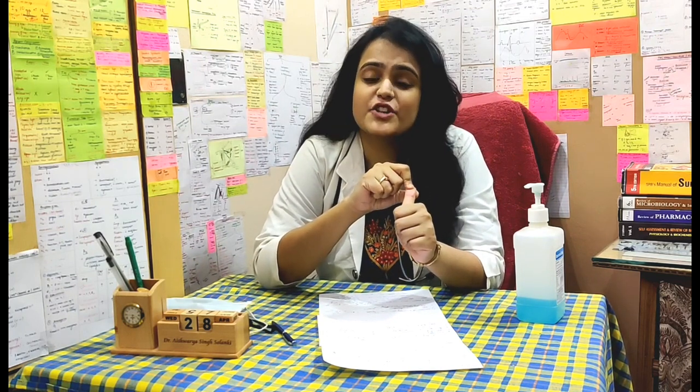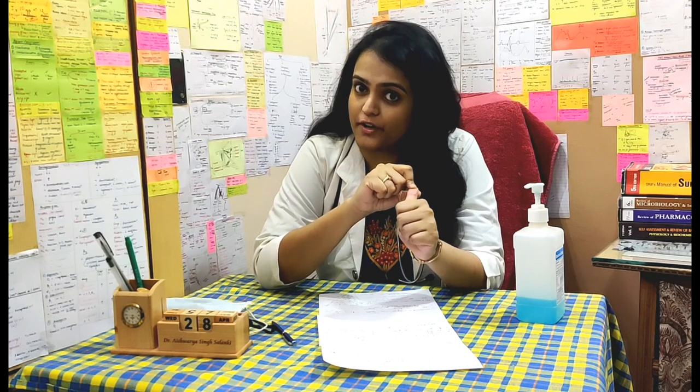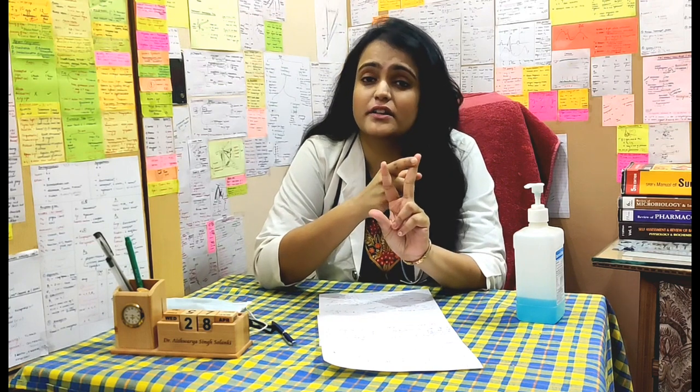In this video, I will talk about three very important things. Firstly, how to wear a mask, and I will tell you about a new guideline of double masking which has been released recently by the CDC — that is the Center for Disease Control and Prevention. Secondly, how to take off your mask. And thirdly, which is very important, the do's and the don'ts related to masks.